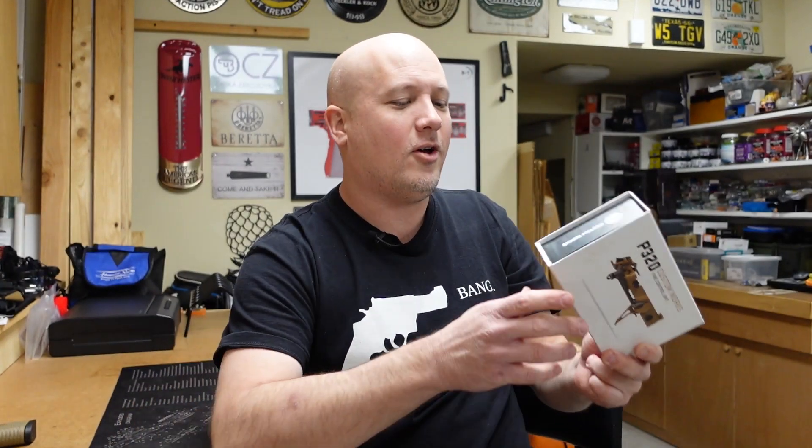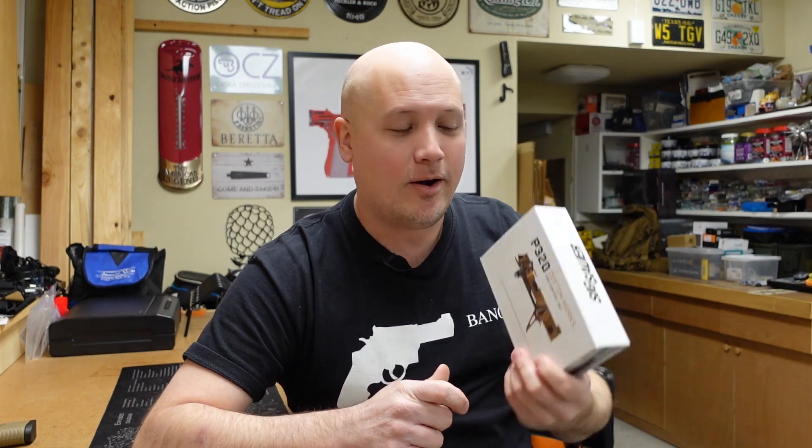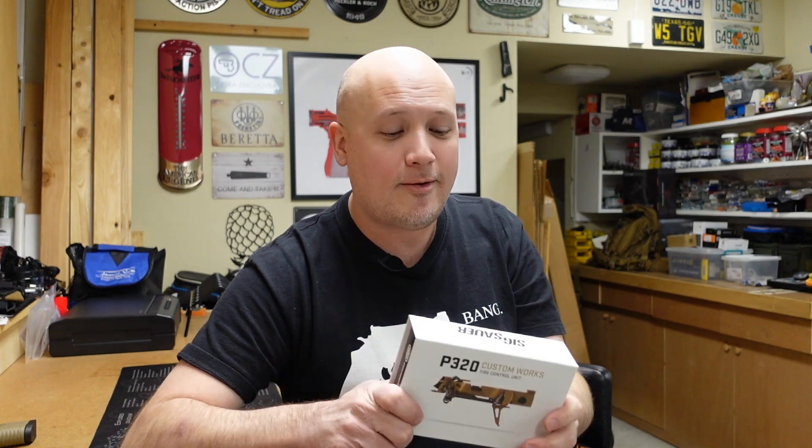In the eyes of the law and the ATF, this is the firearm. I picked this up from a local FFL that had one in stock for about the going rate, so I'm gonna build a P320. What was really interesting is that when I filled out the ATF 4473, it was submitted as a receiver, not a pistol. So in theory I could drop this into some type of chassis with a stock and a 16-inch barrel and it would be completely legal, because it is just a receiver.